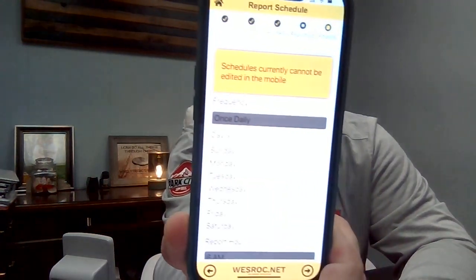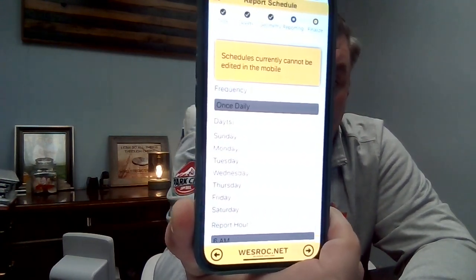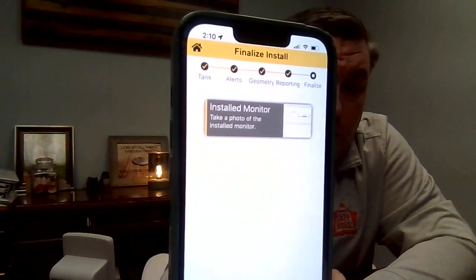Hit Next — it's going to ask you what days of the week you want this to report. We just have it set at once daily. Hit Next again and it's asking you to take a picture of the installed monitor. Click on that, click 'Take Photo,' it opens up the camera in the app. Take the picture, hit 'Use Photo' if you like it, and it's going to upload the picture of that install for reference.